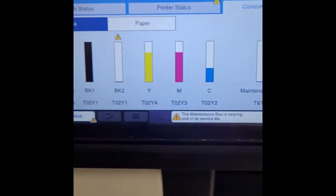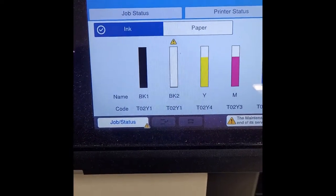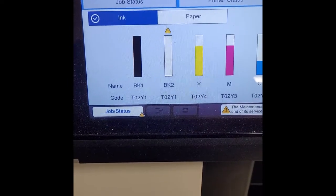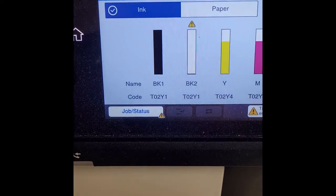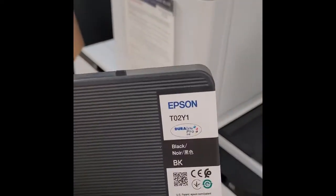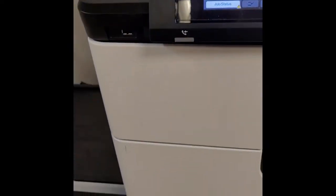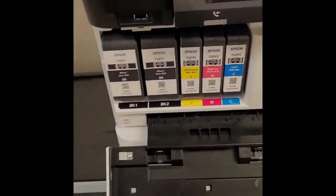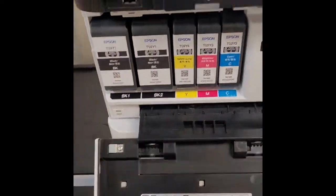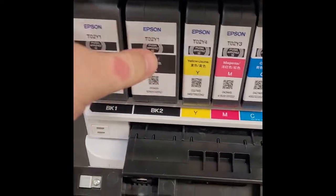We're here for consumables BK2, which is the second black cartridge. It takes a TO2Y1 cartridge, which is what I have here in my hands. To do this, you open the side panel right here.